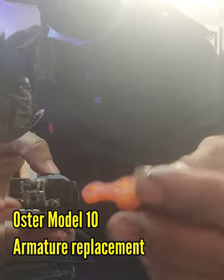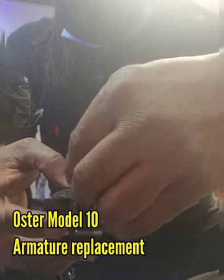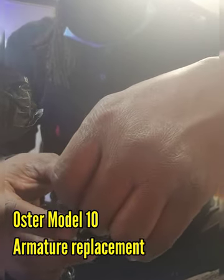Then I'm gonna put a brand new tongue on — this is the tongue. Line it up properly.